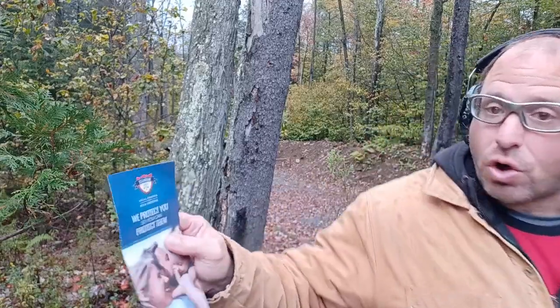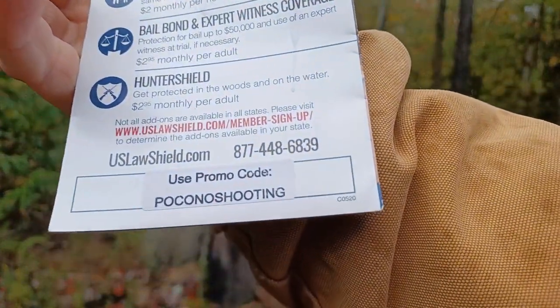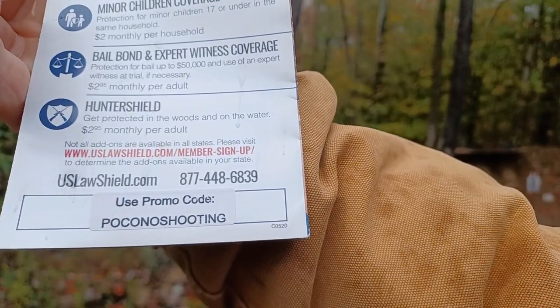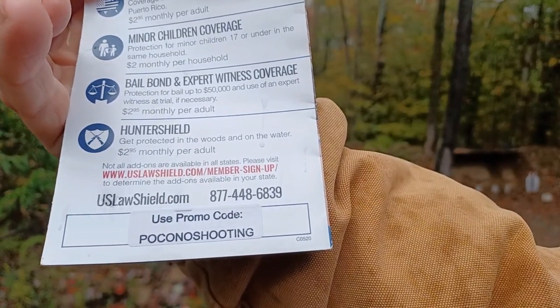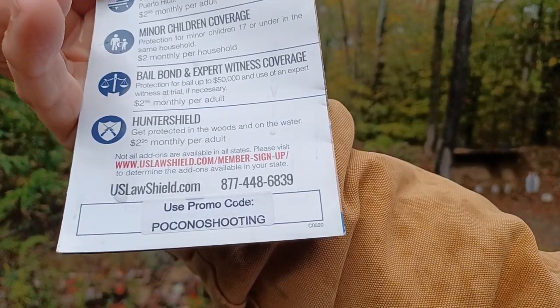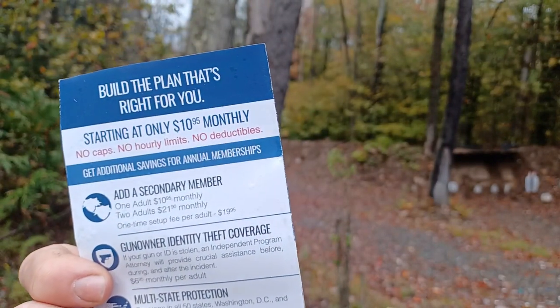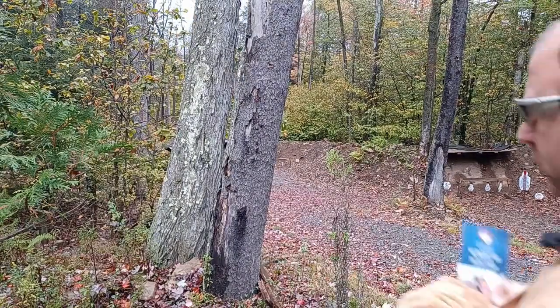The legal service I use is US Law Shield — only $11 per month. With promo code 'Pocono Shooting' you get freebies: one or two months free, or a $20 sign-up fee waived, depending on your state. It almost doesn't make sense for a concealed carrier not to have a prepaid legal service at that price.